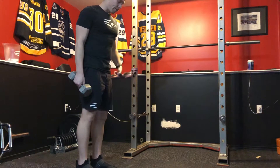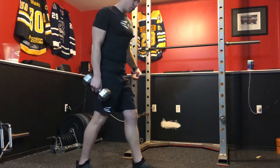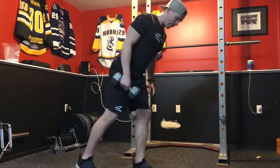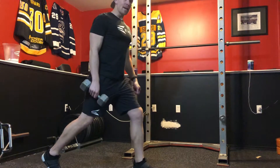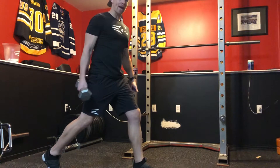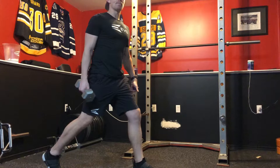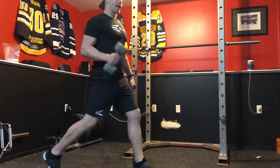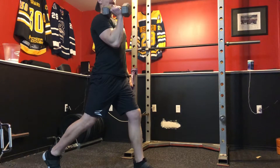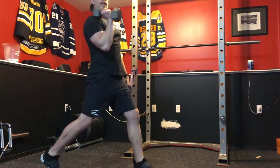Your front foot goes forward to assist with the anti-rotation and stability of your core. Your back foot moves back. Every time you press — any type of pressing in a split squat — you want your back foot on the same side that is pressing. It provides support as you activate through your glutes, allowing you to manage better control and stay erect without having to arch or hyper-arch in your lower back.